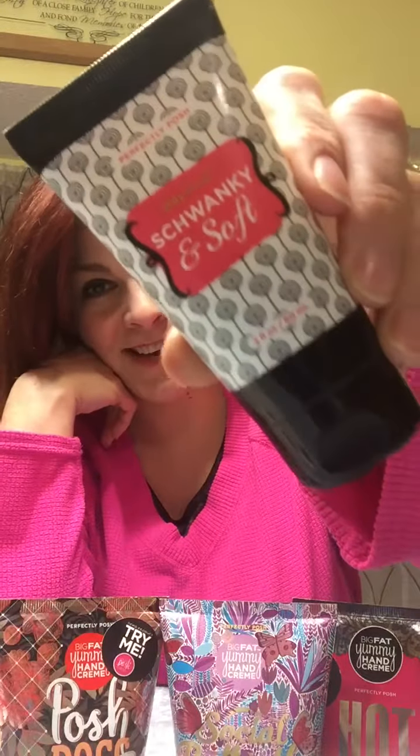I also wanted to take two seconds and tell you about the Shranky and Soft, which is a foot cream. It's got peppermint oil in it and it just makes your feet tingle a little bit and feel really good. I love to put this on as I'm going to bed — it makes your feet feel really nice and soft.